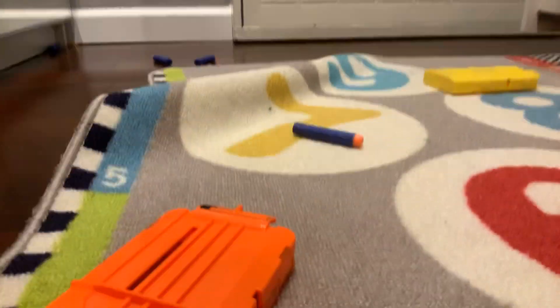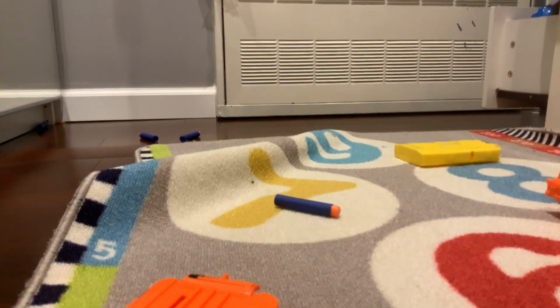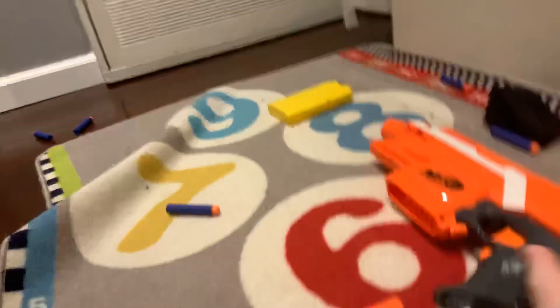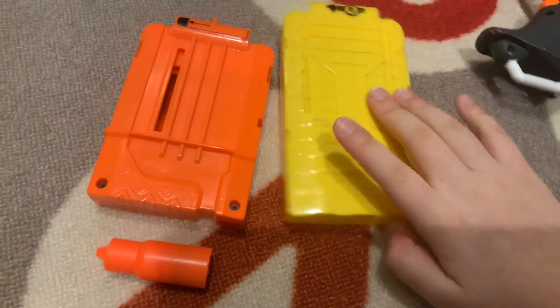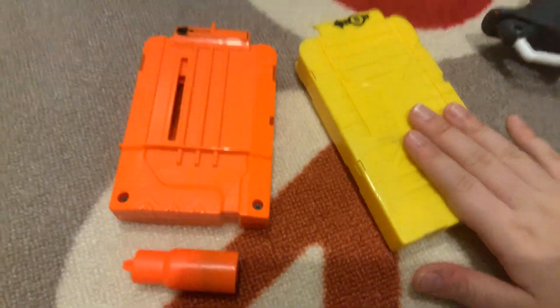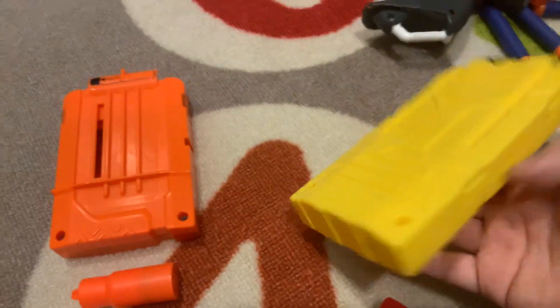I prefer a 10 round stick mag. I'll show you. I don't have a 10 round, but I have an 8 round, which is slightly better. This one's actually an off-brand. These are almost reliable — pretty reliable. These are 8 round mags.